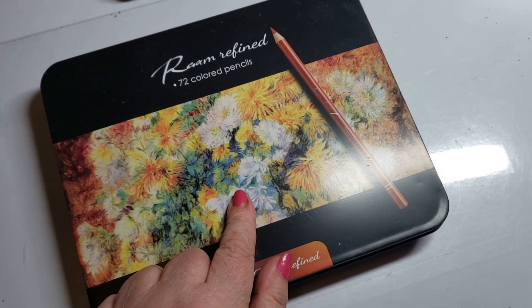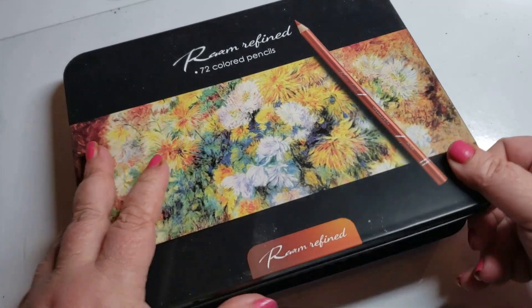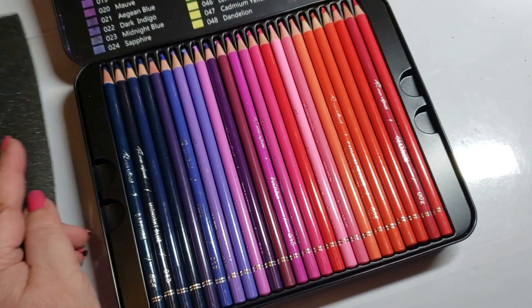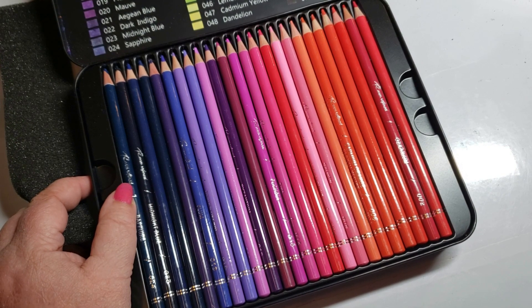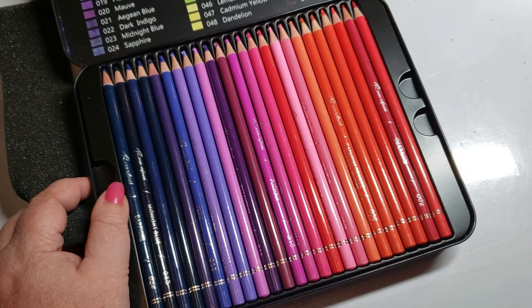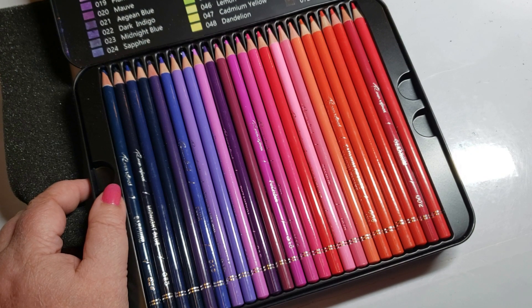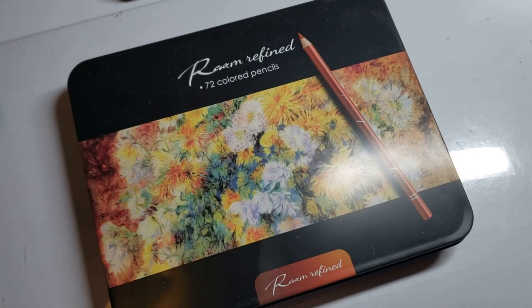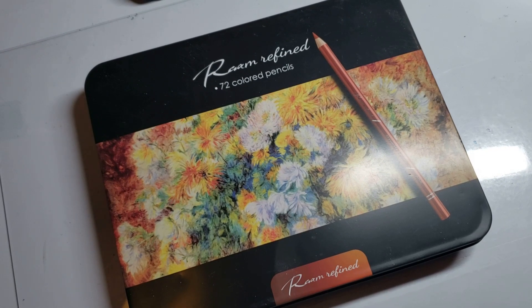I have the Ram Refine and I did a review on them — they didn't get such great reviews because they were a duplicate of another pencil. They're copies of other pencils that are out there; we discovered it was almost pencil-to-pencil with other sets. They're on the naughty list too. Sorry, Ram Refine — they're not bad pencils, not horrible, but they're dupes of another pencil set.